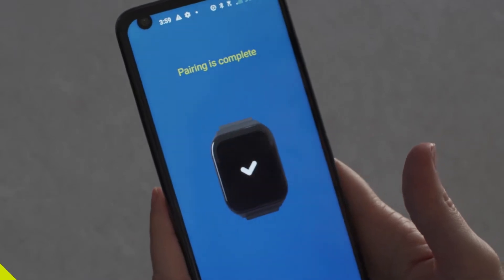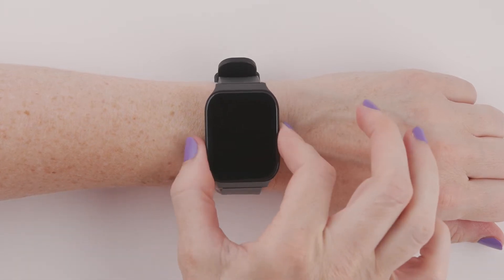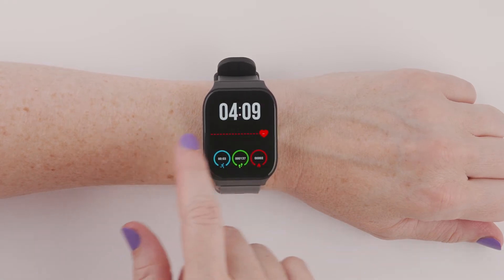Now that your Smart Wrist is ready to go and you have your app installed on your phone, let's get familiar with the basic operational functions. Anytime you need to go to the home screen, simply press the side button to open it. To choose your preferred watch face and home screen display, simply swipe left or right until you find the style you want.